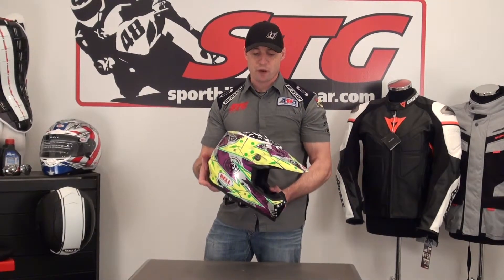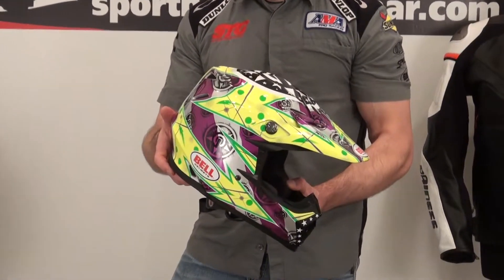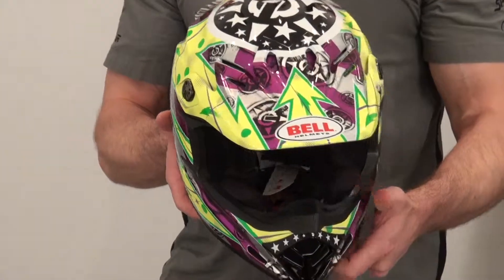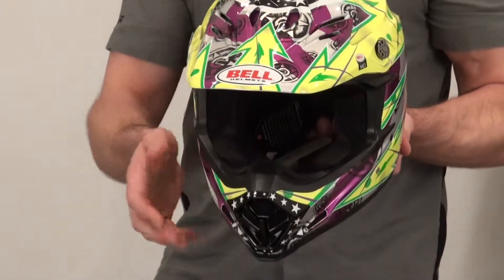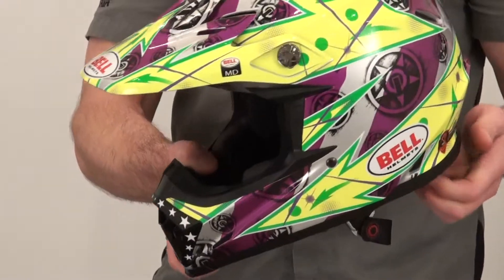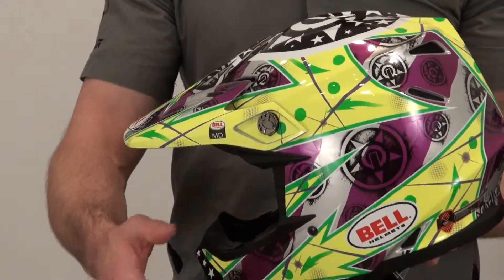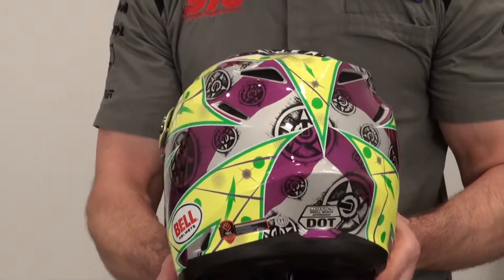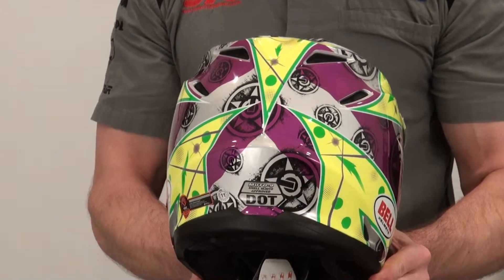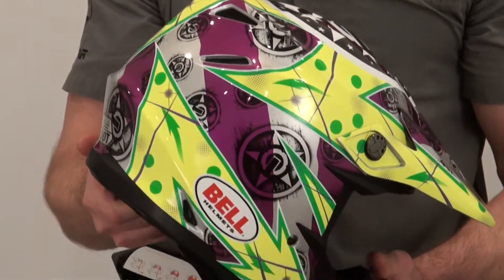Hi, I'm Brian Van from SportbikeTrackGear.com. Today we're going to give you a close-up video 360 of the all-new Bell Moto 9 Unit Hot Yellow off-road lid. I have the Unit Orange Moto 9. And I've got to tell you, this is a great off-road helmet — it's the best, period. The graphics are absolutely bitching, no doubt about it. All the detail molded into the shell of this helmet just gives it so much character.